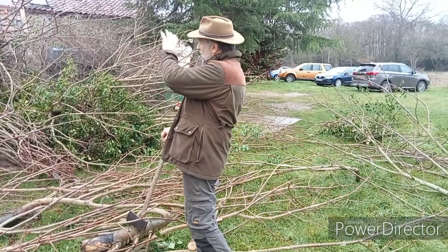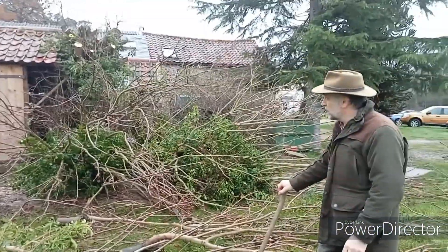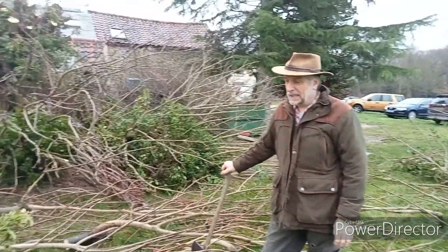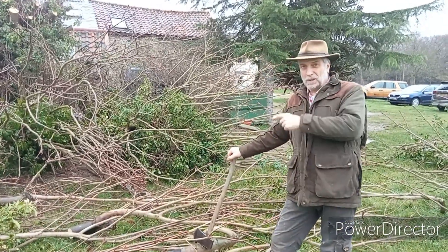That's a word for you: pollard. So I've taken branches off down to the main trunk. The reason you do that is to control the tree without killing it. But I've got a lot of chestnut left over, so we're going to see what we can do with it.